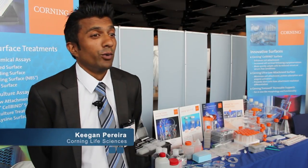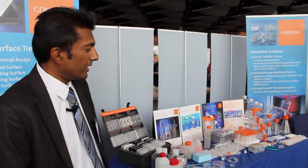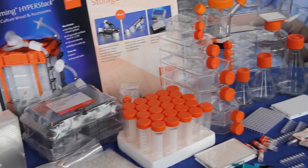Hi, my name is Keegan Pereira, I'm from Corning Life Sciences. We do a lot of tissue culture products, a lot of PCR products, and all this is on display as you can see. We have a hyperflask there and a new hyperstack for large volumes of cell culture.